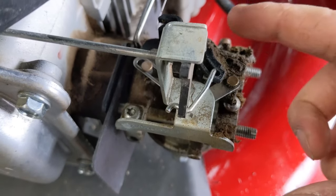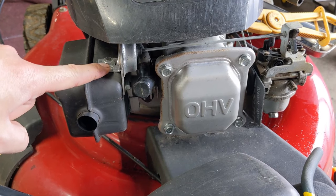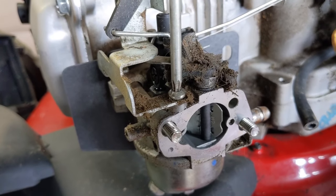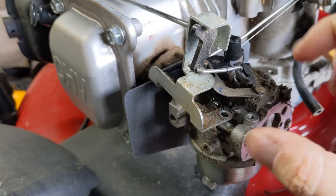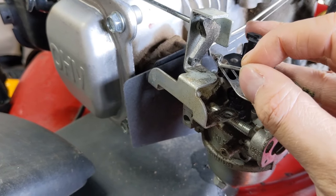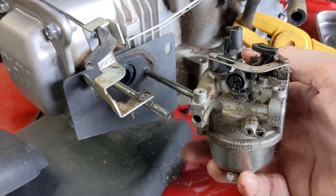To remove the choke mechanism you can either come to these two torx screws — one hidden by the choke plate — remove those and pull off the whole mechanism, or use the 10 millimeter nut and remove the entire assembly at once. I prefer the torx screws to separate the carburetor from the rest of the mechanism, making it easier to work on. Once those screws are removed, pull on this little rod and as you pull off the carburetor it simply unhooks from the choke lever. Now we can remove the entire carburetor and bring it to the workbench for disassembly.